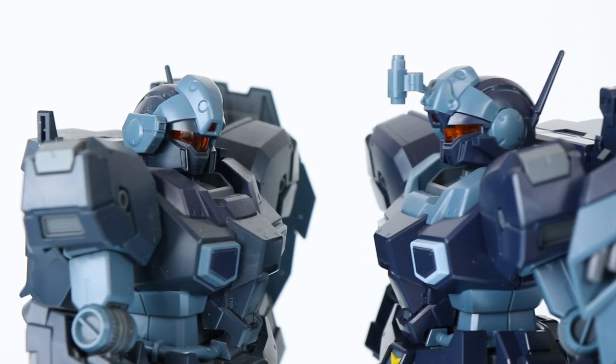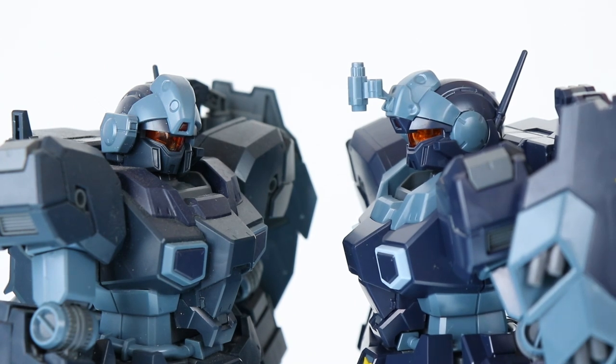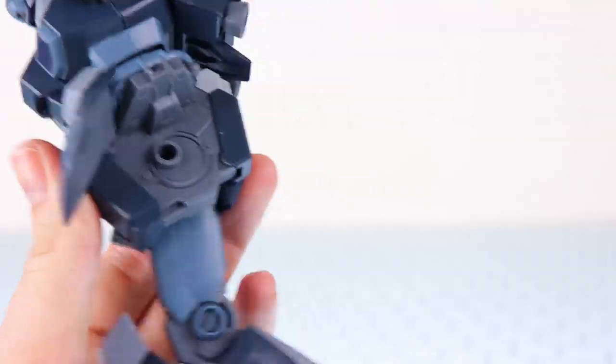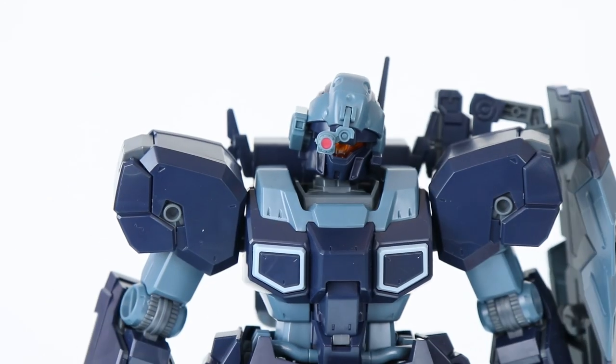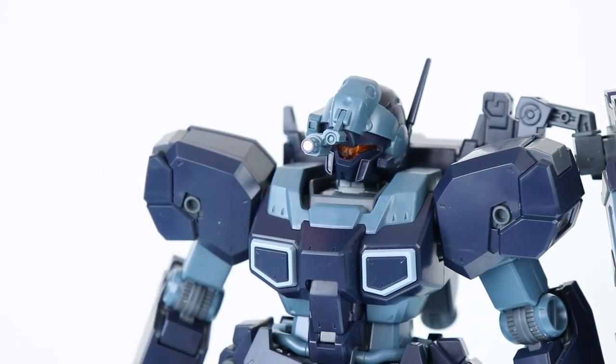A couple of times I did have to pull parts apart, so be careful with that. Besides the color differences, the only real physical difference on these kits is that sensor-type sight thing on the head — otherwise they're physically identical. Since we've seen the articulation on these guys so many times, the only thing I'll show is this: it can swing down and looks like that. It does have a sticker for the end of it in metallic pink.